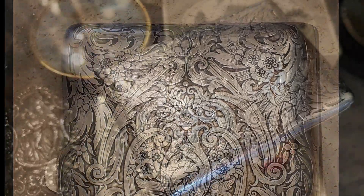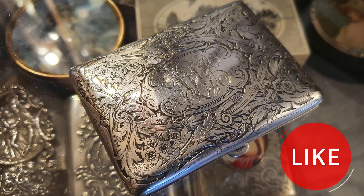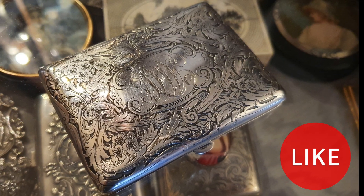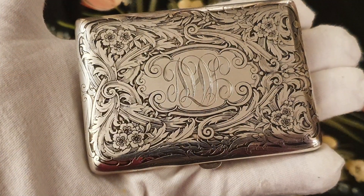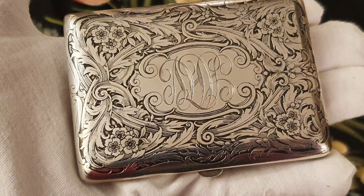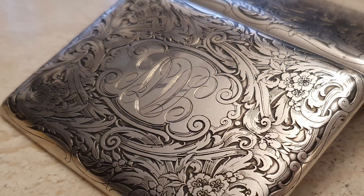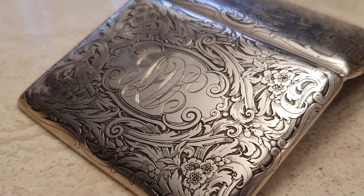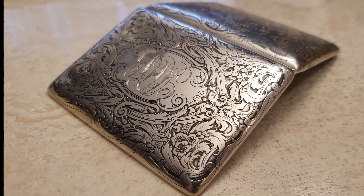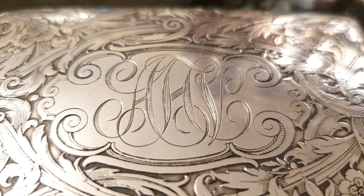Nuestra pieza presenta un espectacular grabado realizado al ácido, también conocido como agua fuerte. Se prepara una solución con una mezcla de agua y ácido nítrico, y esta técnica es utilizada para eliminar el metal a través de la química. Los diseños quedan muy marcados y en relieve. El grabado está en ambas caras.